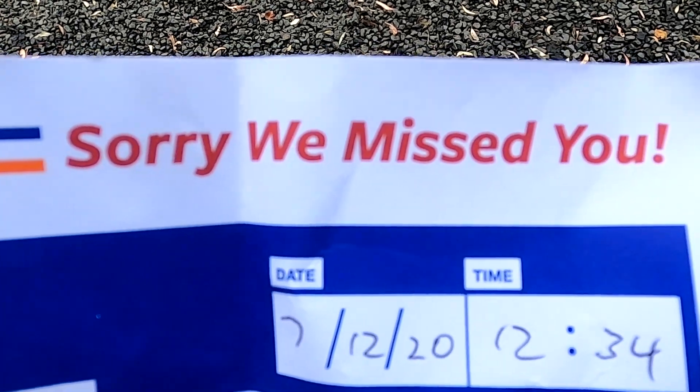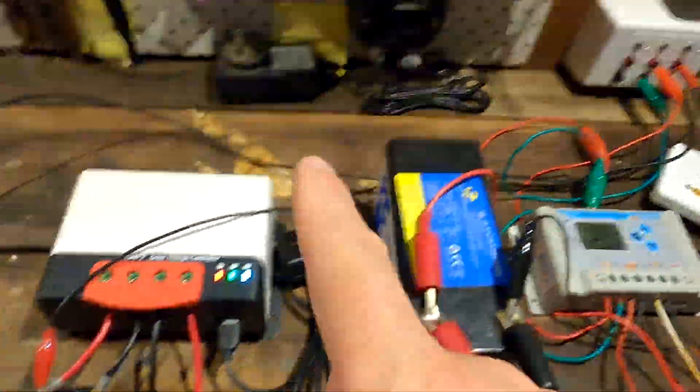I had a 'sorry we missed you' card in my mailbox today — the courier came to deliver two boxes while I was at work. That's the battery delivery. Because we live a bit outside of town, they won't do a second delivery and I can't reschedule, so I need to pick them up. The closest depot is in Brisbane, meaning I need to drive 80 kilometers each way. I'll have to wait until Friday when I have a day off.